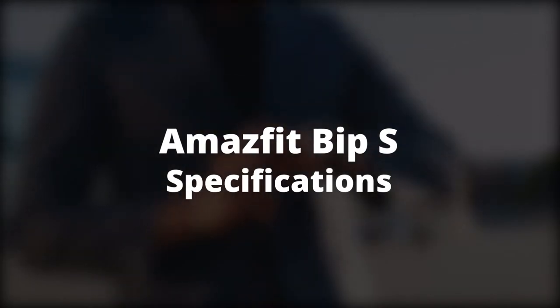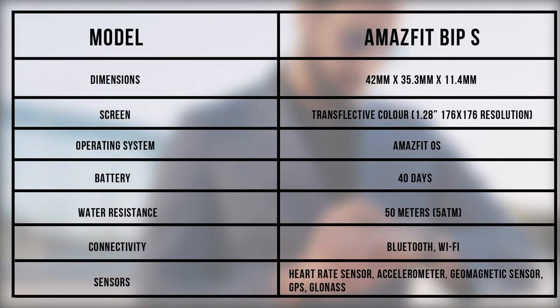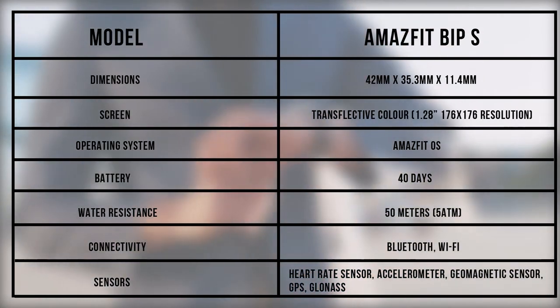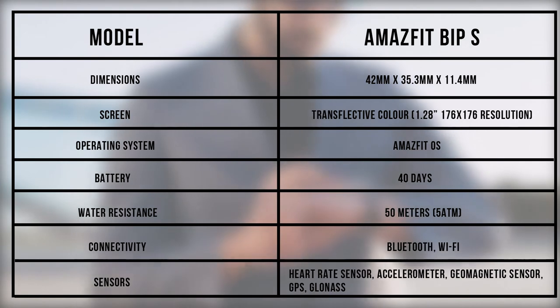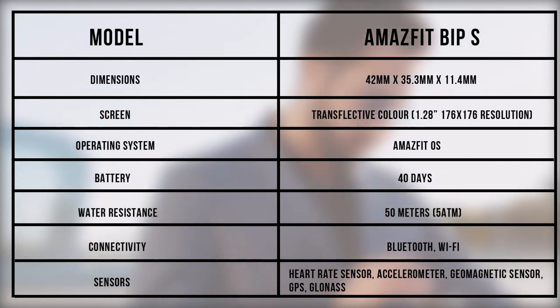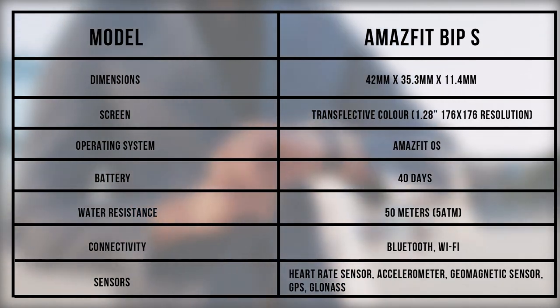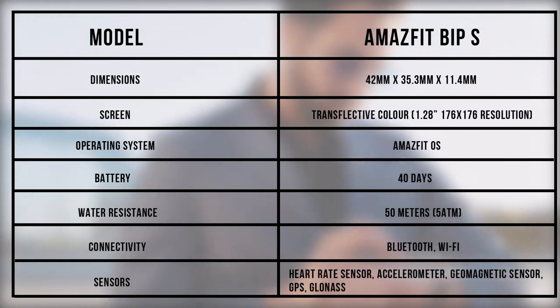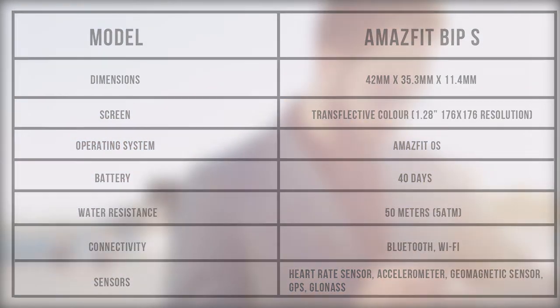As per the 1.28-inch size shown on the table, the Amazfit BIP-S screen is big enough to see information displayed on it. The transflective color screen makes the display brighter outdoors, making the watch suitable for outdoor activities. It also comes with 40-day battery life, so if used conservatively, you can go a whole month without worrying about charging.